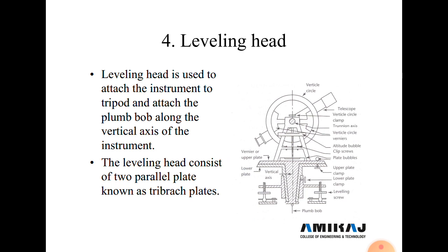The leveling head is used to attach the instrument on a tripod stand. In the leveling head, screws are provided called leveling screws or foot screws, used for adjustment of the instrument level. The leveling head consists of two parallel plates known as tribridge plates, kept parallel using the foot screws.